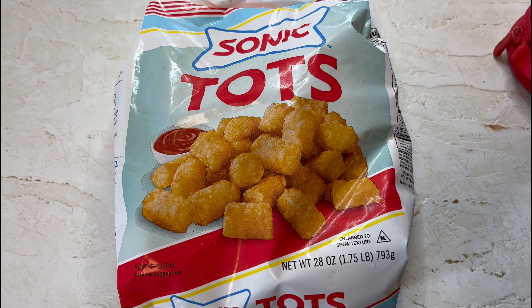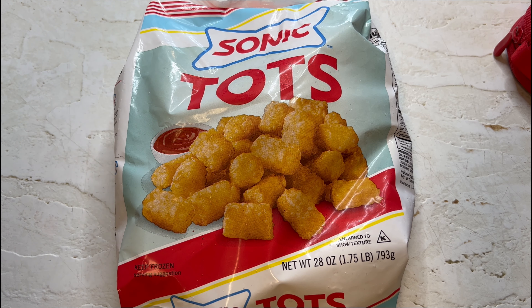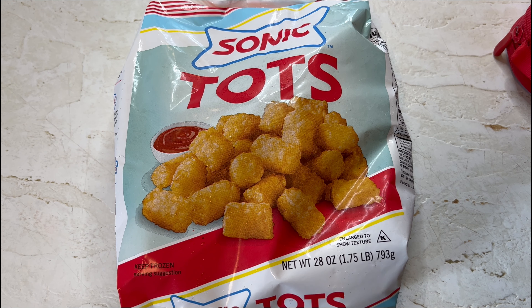Hey guys, welcome back to another Joe Muller Frozen Food Review. Check this out — brand new from Sonic, they are dabbling in the frozen food arena, coming out with their tots for the masses to enjoy. Today I was at my Walmart market and I got these, and they ran me a grand total of $3.44 for a 1.75 pound bag.